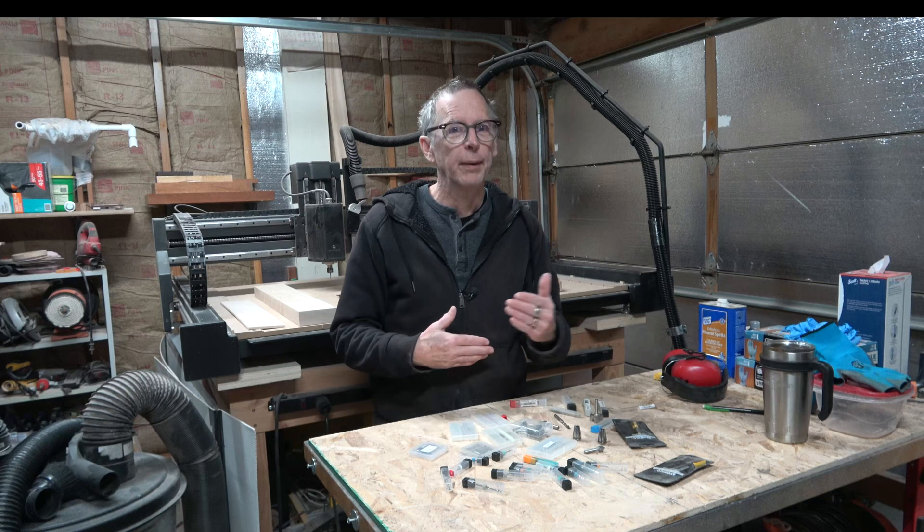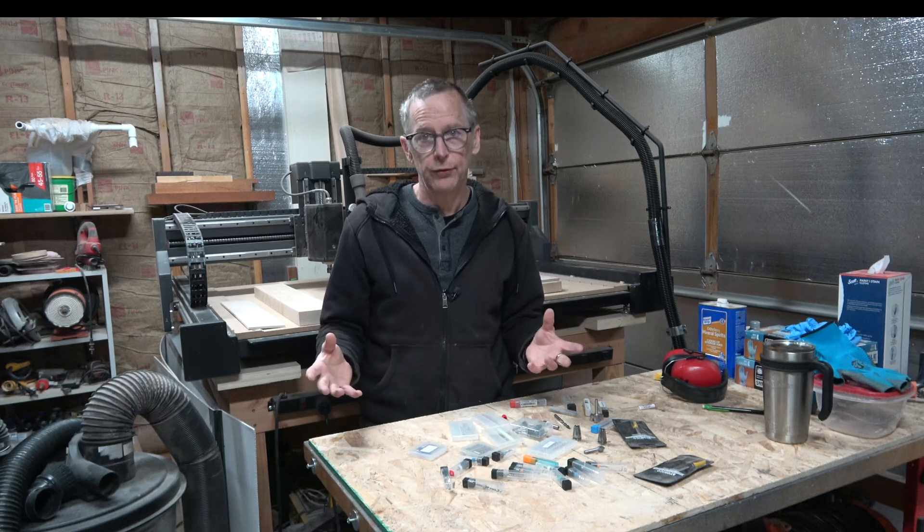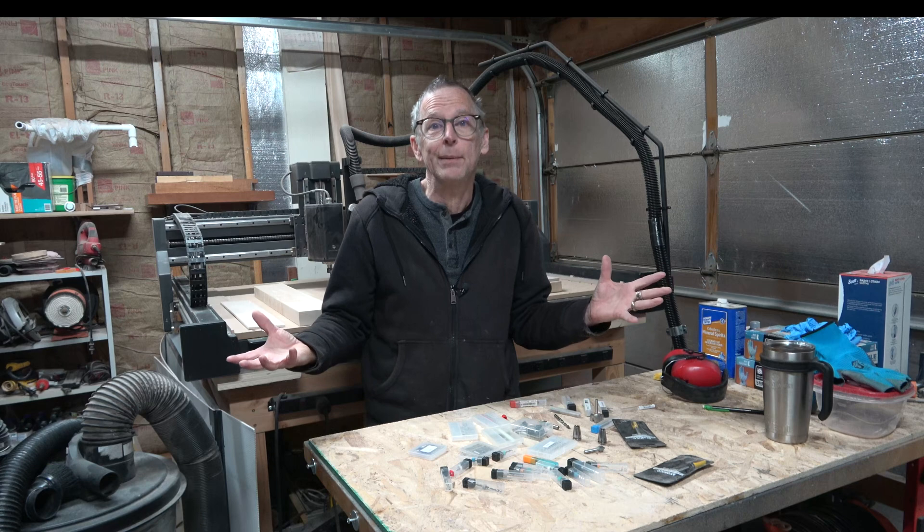Hey guys, it's Chris at Highline Guitars. You're watching another one of my YouTube guitar building videos. If you're new to my channel, welcome. I hope that by the end of this video I'll have earned the honor and privilege of your subscription. And of course, to everybody who's watching, if you get anything out of this video, I would really appreciate if you would take a second or two just to click that thumbs up button. It's a great way to show support for my channel and you don't have to spend any money.